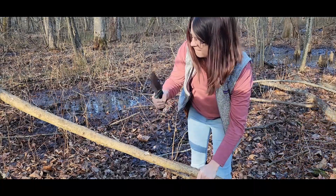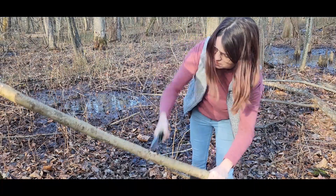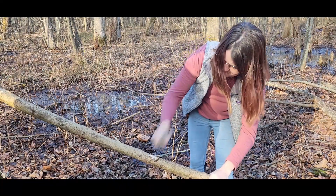Welcome back to Apex Alchemy. Today we are using a Sylvanas by Work Tough Gear. We got it in our hand right now.